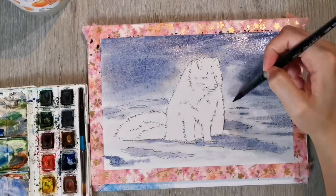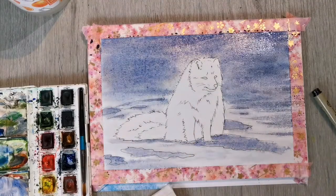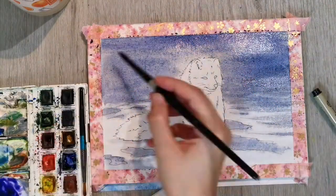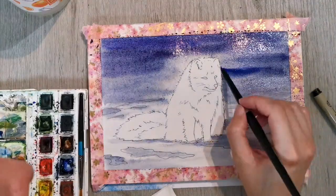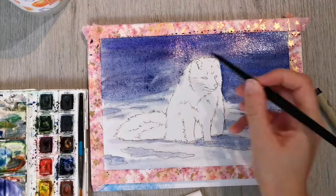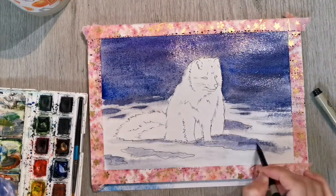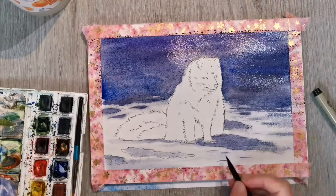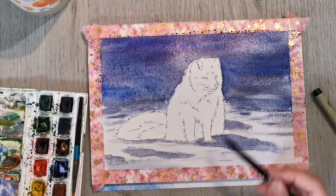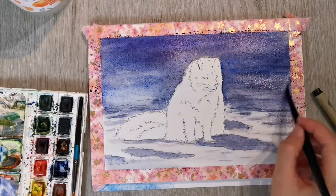I'm adding some little patches of dark in the snow, and as the paper dries slowly I'm adding more and more paint. I've actually used quite a bit of purple in this. The only problem with purple colors is they can be kind of fugitive and not terribly lightfast, and I'm not sure about this particular paint set — it's very old. So I guess I won't be selling this original, but I might make prints maybe.